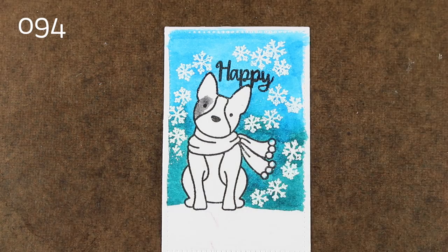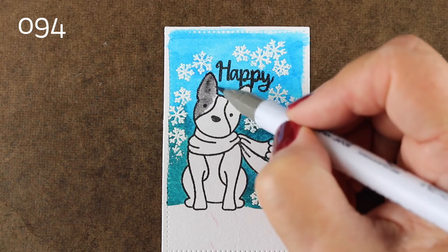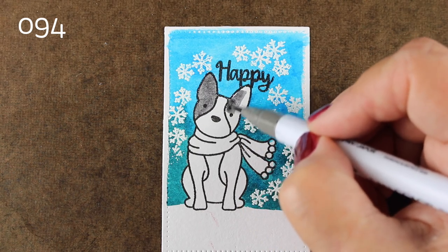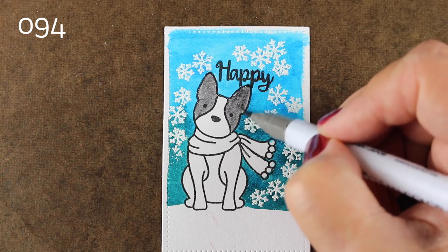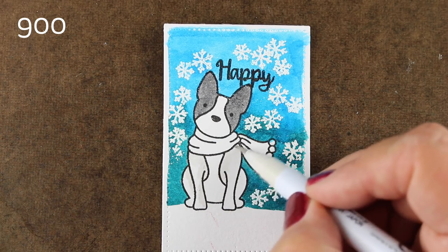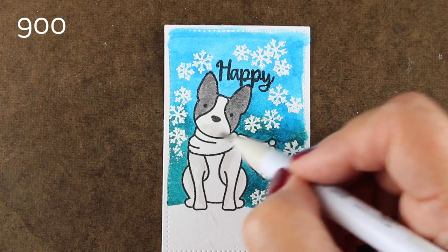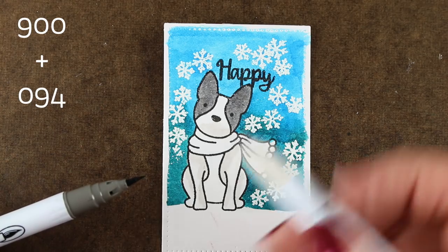I'm going to use a warm gray to color the two spots over the eyes — that's where my little girl Vienna has black ears and black spots on both of her eyes. The rest of her body is white aside from a little black spot on her tail. I kind of wish there was a tail on this stamp so I could add a little black spot there and it would really be her.